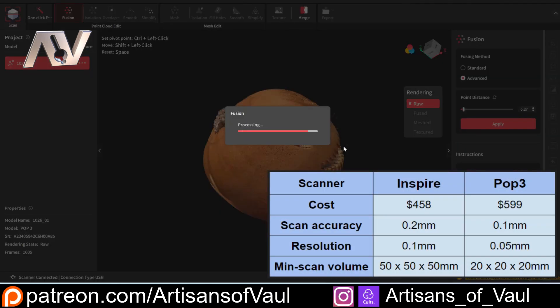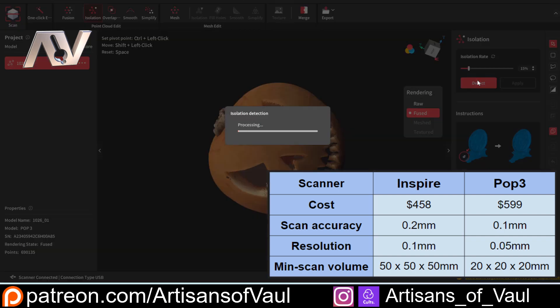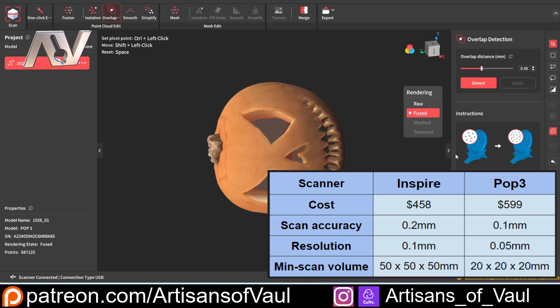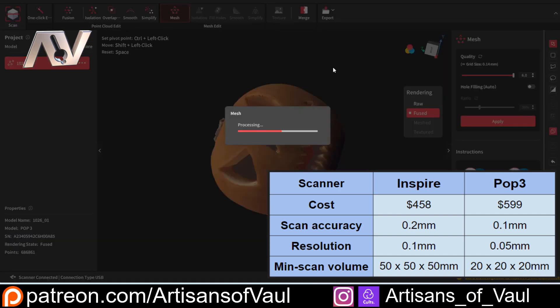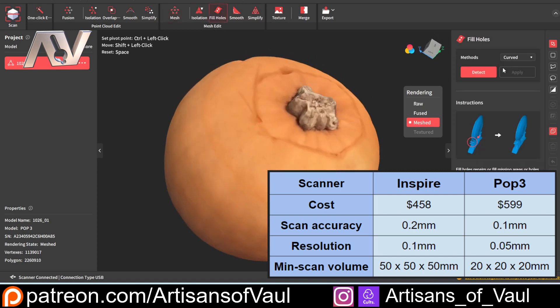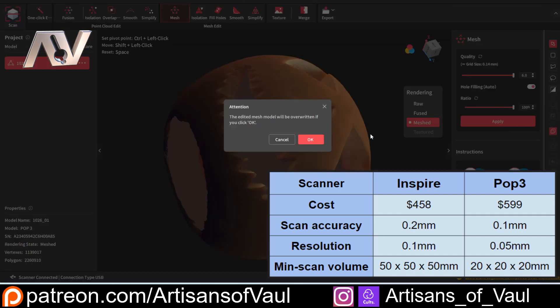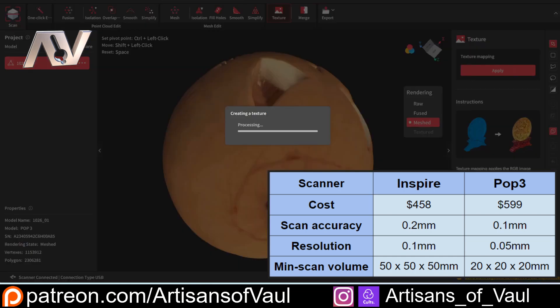Checking out the POP3 in comparison to the Inspire: when the Inspire was on Kickstarter it was pretty much a no-brainer — it was just so cheap, why wouldn't you? But now it's probably a much harder question to decide which one to go for. As I said earlier, it's about $140 more, and for that you're getting double the scan accuracy, double the resolution, and it can scan smaller objects. Add that in with the nice carry case and the better colour accuracy on top of that, and you've got yourself quite a competition between the two. In the end I think it's just going to come down to your personal preference and use. But it's great that Revopoint have such a range of different scanners available, so you can pick the one that most meets your needs and price point.